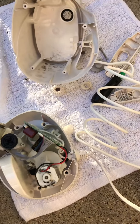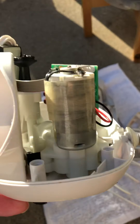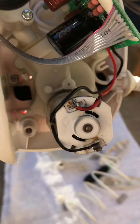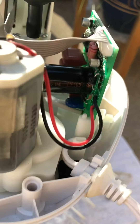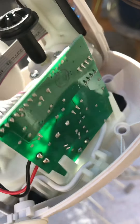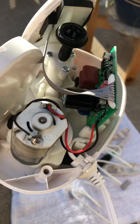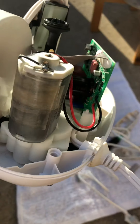Just in case anybody wanted to see the inside of this thing, I went ahead and took it all the way apart. There is nothing really to see in here — it's clean. Everything seems to be in good order here.